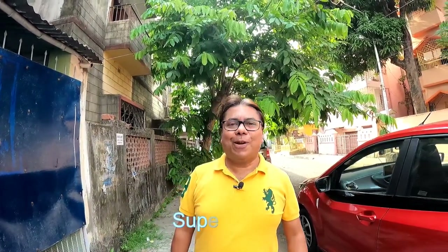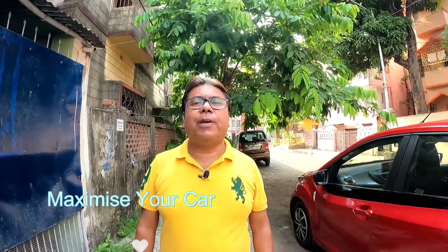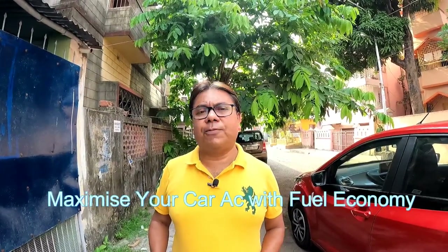Good morning guys, welcome back to my channel. Today I am back with another video. As you know, the summer has already set in and the temperature is quite high, so we need an effective air conditioner inside our car. To make the air conditioner effective, we should follow some steps so that we can achieve maximum from our car AC and also conserve fuel as much as we can.